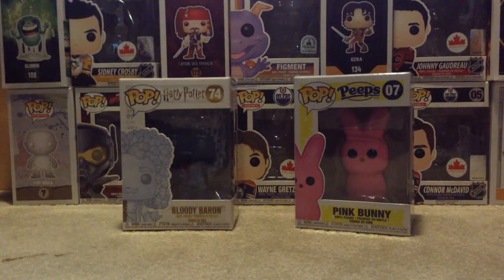Yo guys, what's up? It's Pop Bros, and today is Easter, and I got two Pops for Easter.